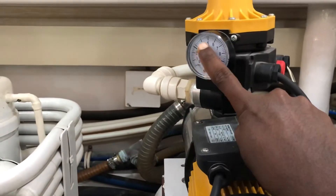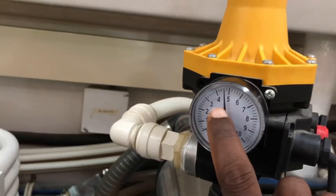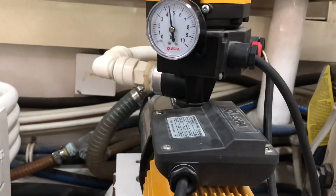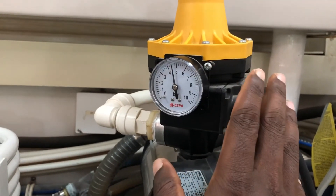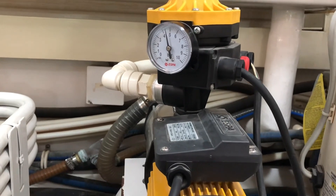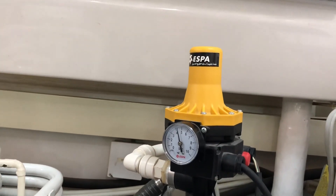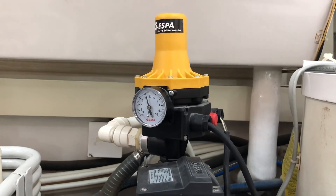Now if I push this button, you can see the motor will start and the pressure will rise. As you can see, it has reached around 4.5 bar — that is the maximum pressure this pump can pressurize to the water system. As I mentioned, this kind of electronic pressure switch cannot have its pressure manually adjusted; it automatically adjusts the pressure depending on the pump and the water tank location. That's how this pressure switch works. I hope you got an idea — please leave comments below, subscribe, and thank you for watching. Have a nice day.